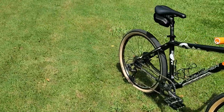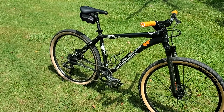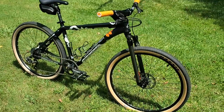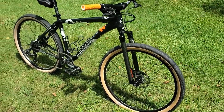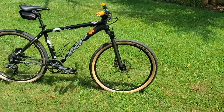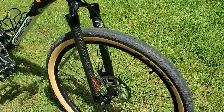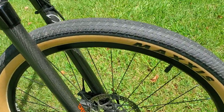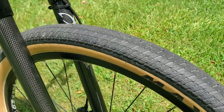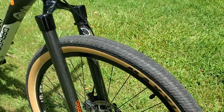These 26-inch wheels — while 26s are going out of style — if you have a shorter person, a child, or a smaller rider, the size might be fine. Even as a bigger person on a larger frame, there's nothing wrong with a 26-inch wheel. You can build it to do some pretty cool stuff. I've got Maxxis DTH tires on here, which are smoother rolling with less resistance for neighborhood riding, rail trails, and road.